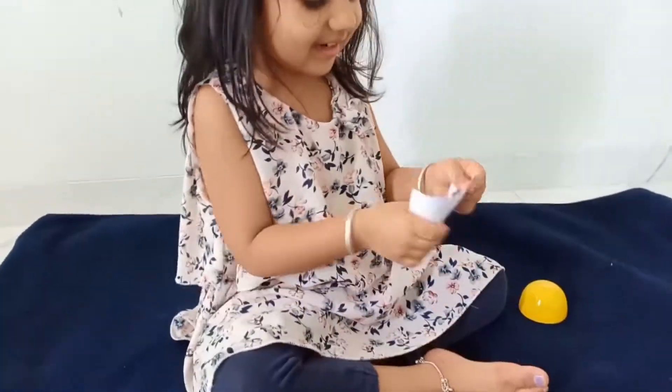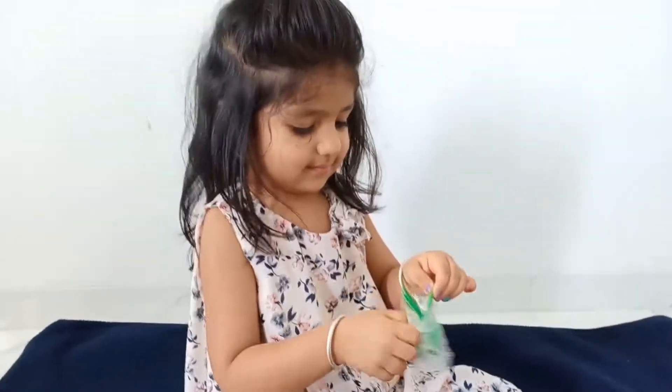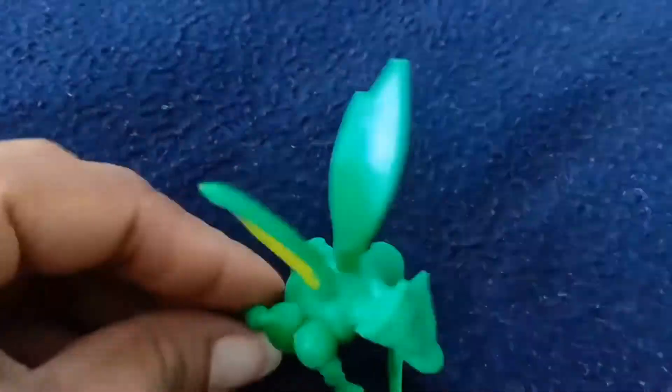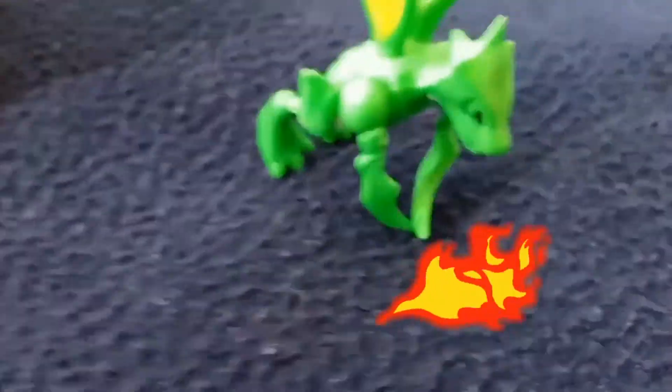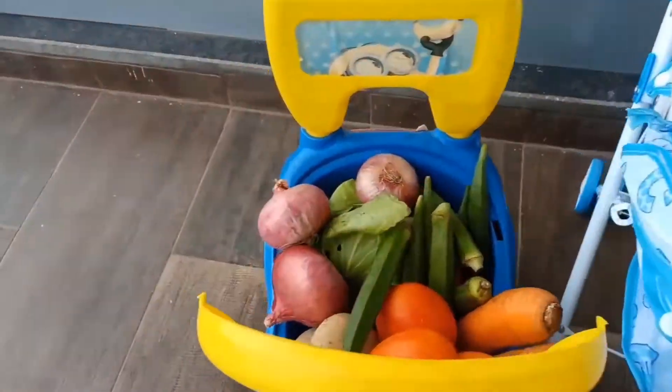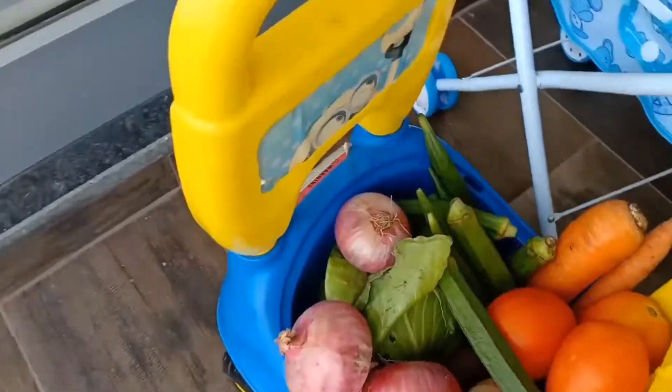Oh, it's a dragon! It's a sticker too. Old MacDonald had a farm, E-I-E-I-O, and on his farm he had a pig, E-I-E-I-O, with a here and a there, here up, there up, everywhere. Old MacDonald had a farm, E-I-E-I-O.